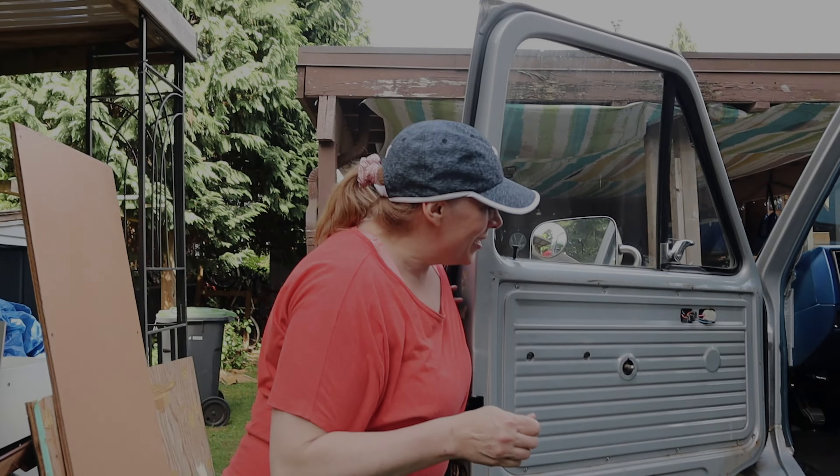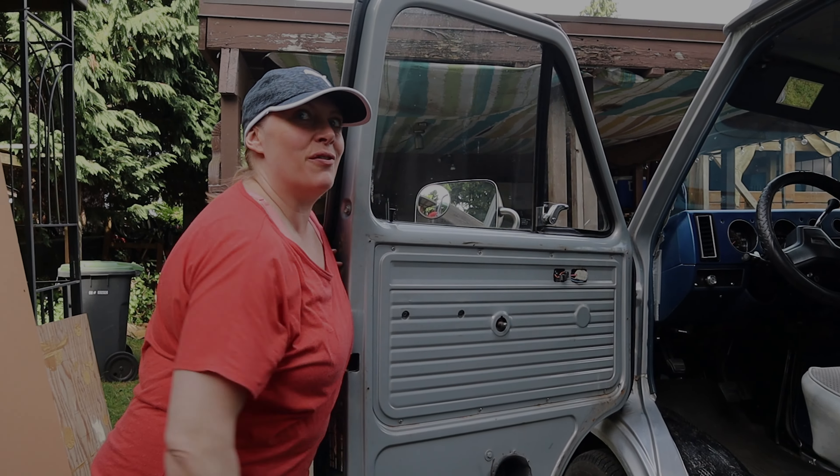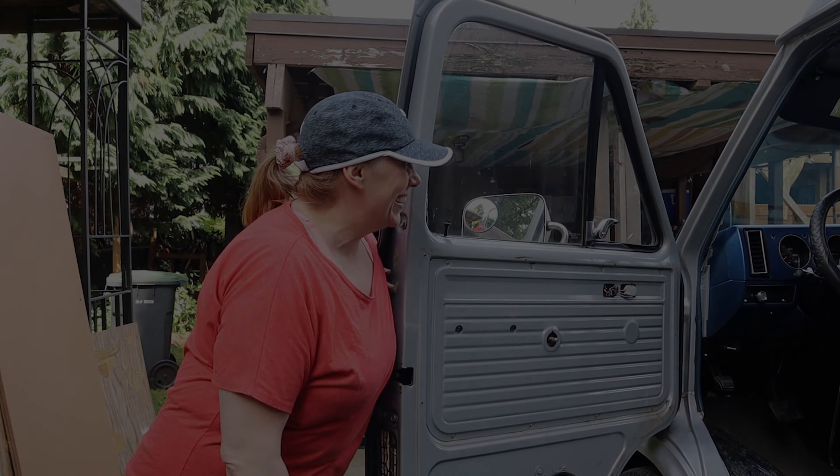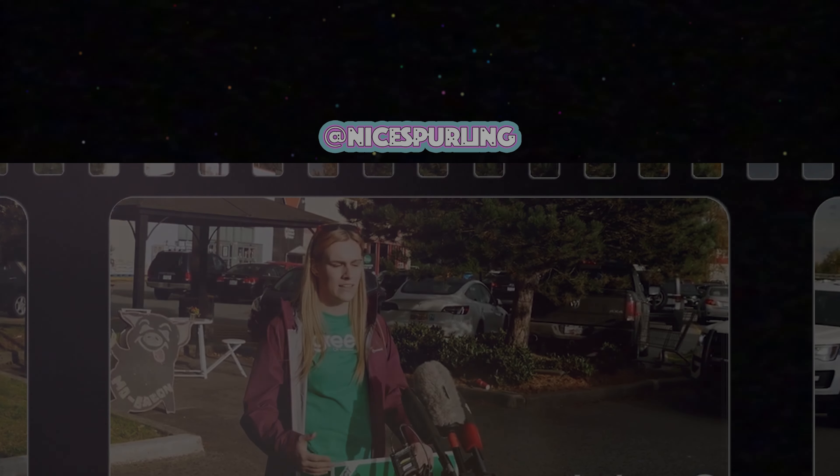I'll tell you what not to do: don't take your door handles off if you're still planning on driving the van around, because you can't get out. And it's hot and you can't put your window out.